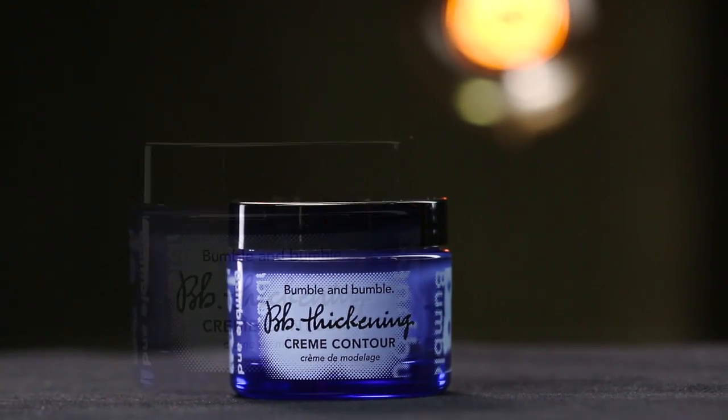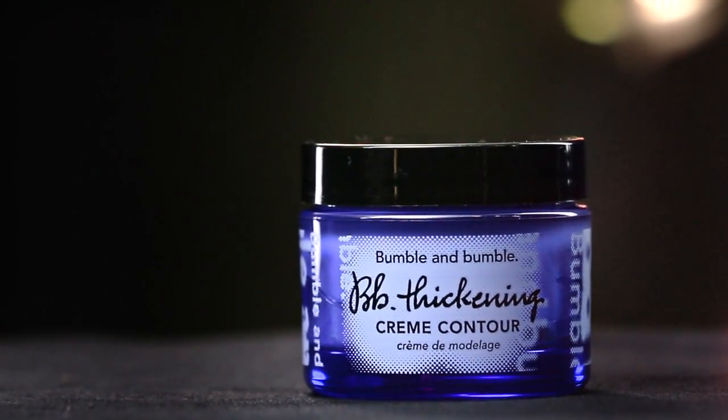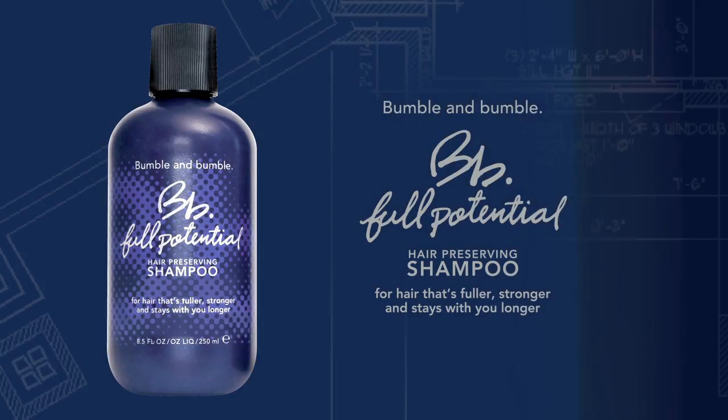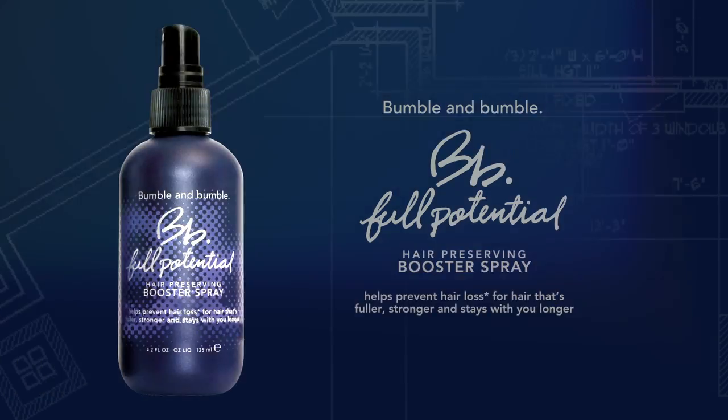The products we love to use for this effortless, lived-in look are thickening cream contour and spray-de-mode. For those who are fine or breakage prone, start with full potential hair-preserving shampoo, conditioner, and booster spray to help strengthen hair and promote elasticity.